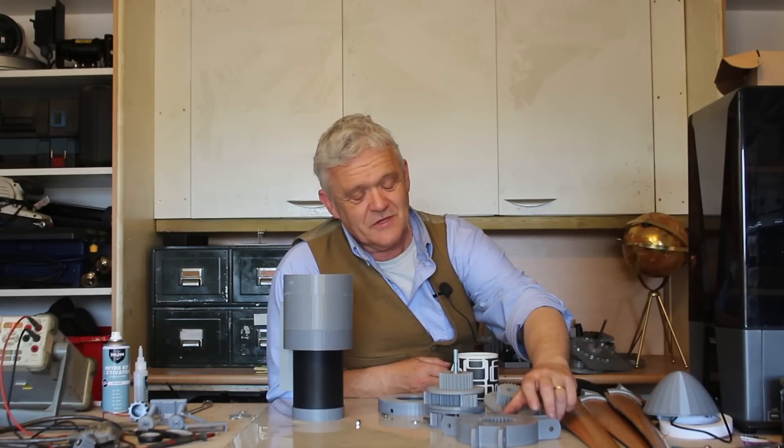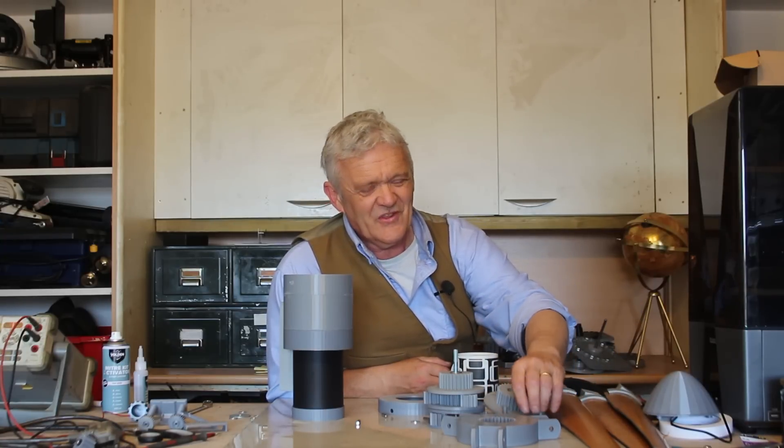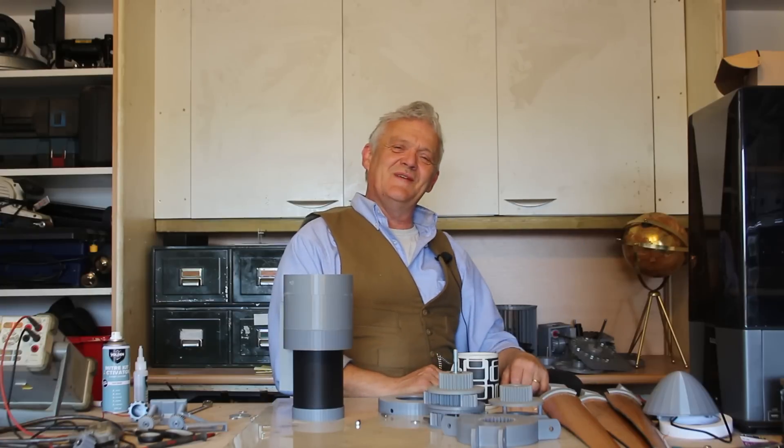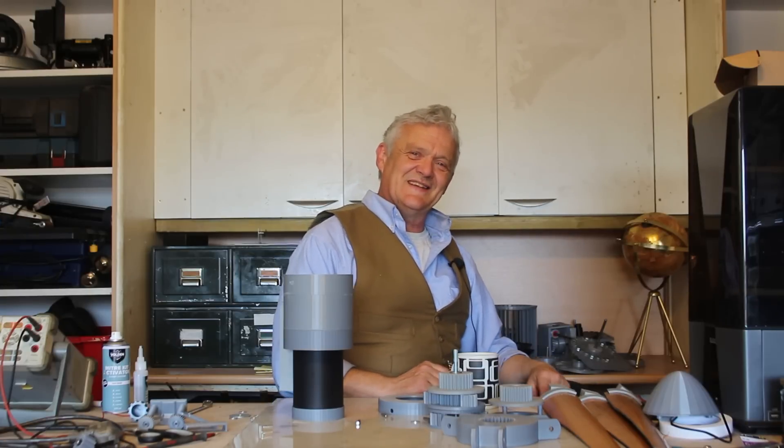I'm kind of pleased with it — in fact, super pleased with how it actually worked. A little bit annoyed that the pin sheared off, but we'll be replacing those and revisiting this. I hope you enjoyed the video — thank you very much for watching, and please do remember to like and subscribe.